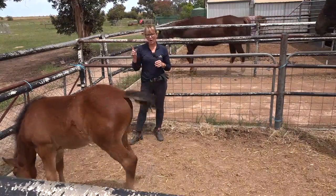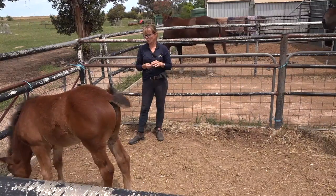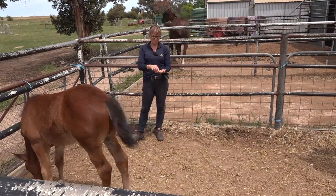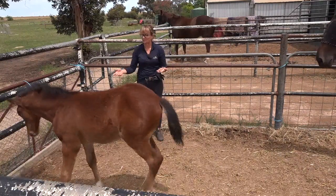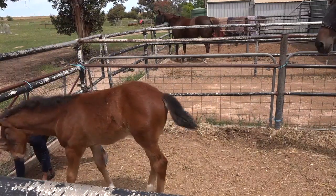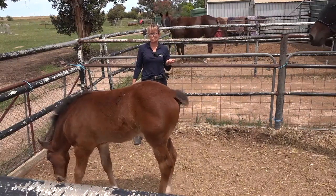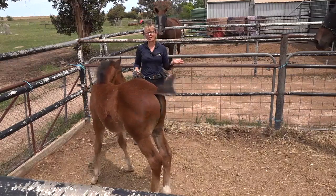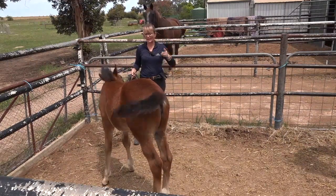Today we're going to pop a halter on Lily - she hasn't had one on before, so it'll be the first time. She's six weeks old. She had her first proper trim this morning, where I just held her while the farrier trimmed her. She's desensitizing herself with them. As you can see from her size, if she wanted to go I'd have no hope of holding her still, so I'm glad I did the early work with her. If you haven't seen the early work, I'll link it up here.